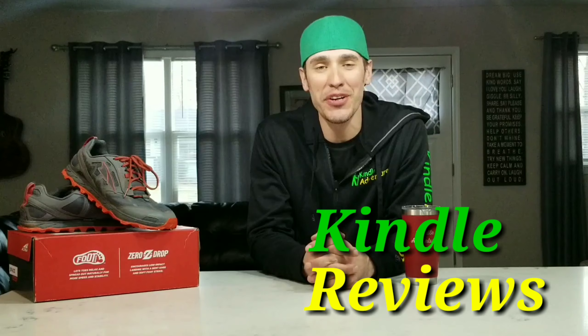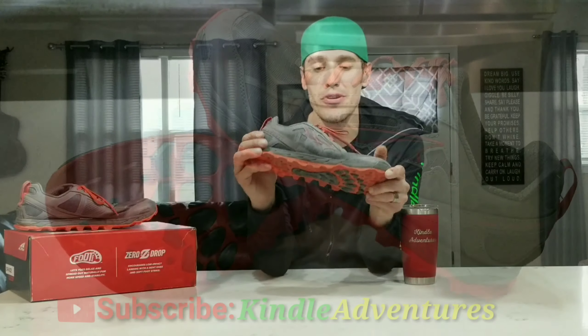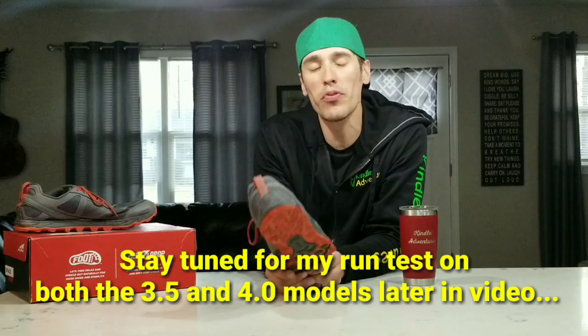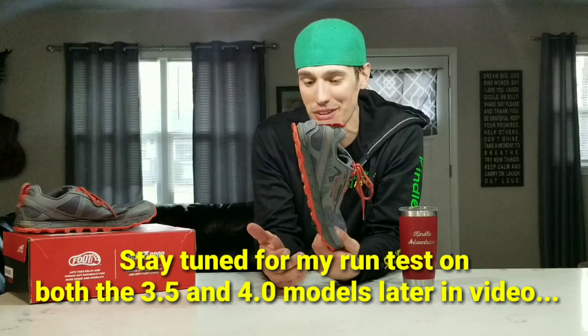Hey everyone, welcome to another episode of Kindle Reviews. Today I'm going to be talking to you about my newly, somewhat newly purchased Lone Peak 4.0s. I'm going to be letting you know just why I chose these over the 3.5s. It's actually kind of a funny story how I ended up with these, so be sure to stay tuned.